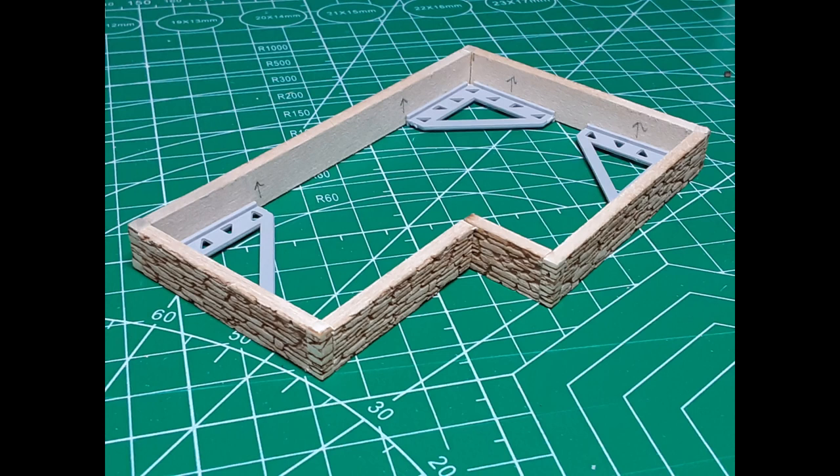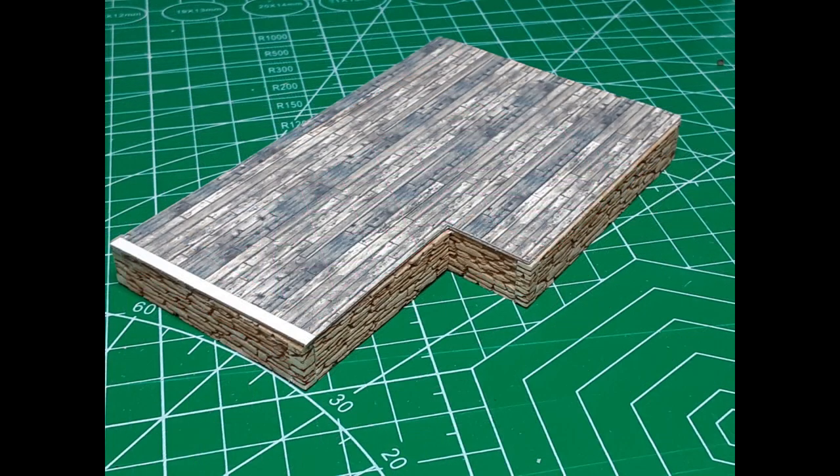I started by building my foundation using dry stacked stone sheets by Monster Model Works. I painted and stained the foundation to get the effect I wanted. Next, I added the floor using a piece of 1/64th inch plywood. I printed the wood plank texture from Clever Models on a sheet of self-adhesive paper, then applied it to the top side of the floor and glued the floor in place.